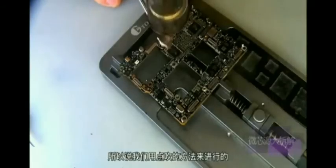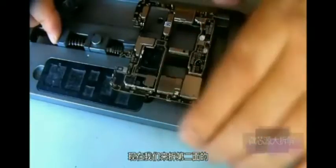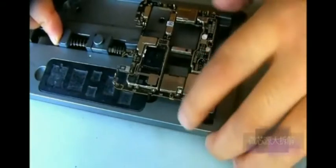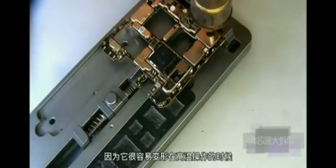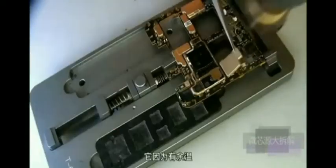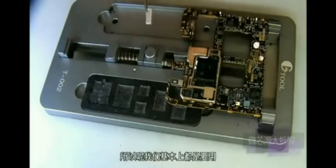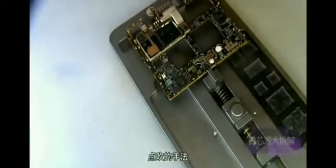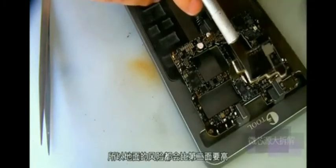Because the chip has been exposed, we use a point-blow method to carry out. Now let's remove the second shield. The two sides of the clamps should be held stable, not bent, because it's easy to deform when operating at high temperatures. There is still residual temperature, so it is easier to remove — basically it's a point-blow technique. The first side's temperature is not yet hot, so the risk will be a little higher than the second side.